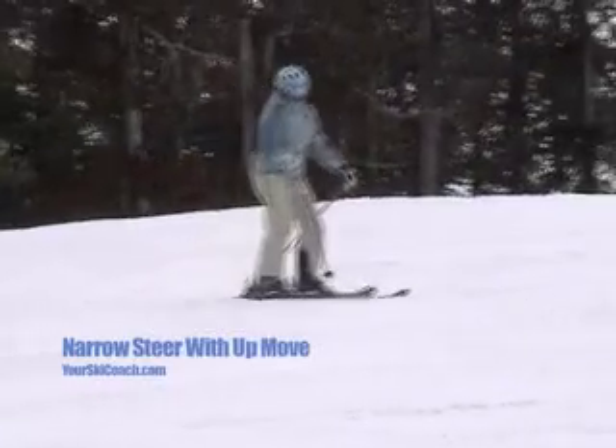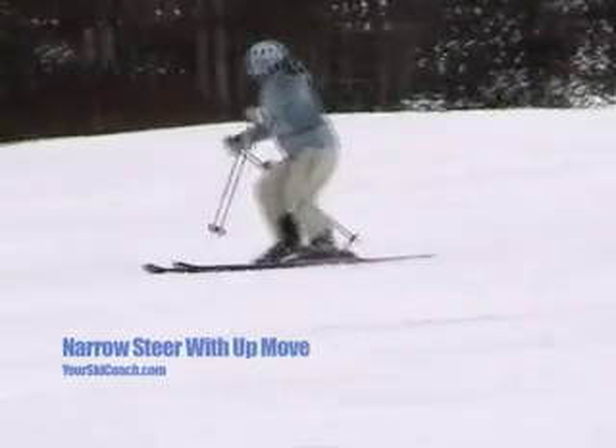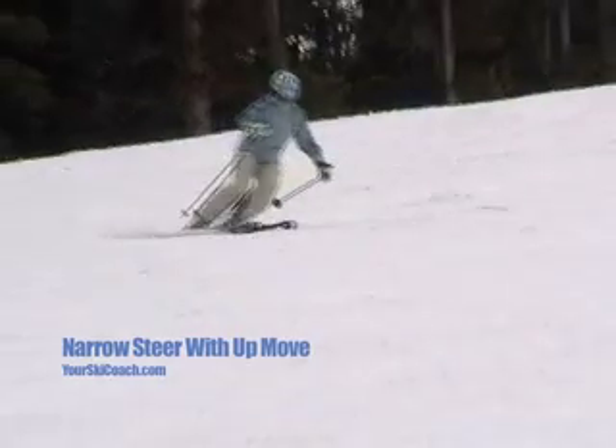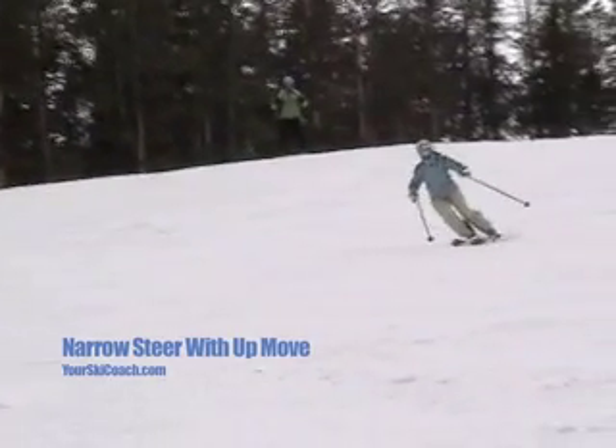In this slow-mo, notice how Janice's skis remain pointing more in the direction she's traveling. This is narrow track steering and is a higher skill level form of steering. Also notice the hard edge set and snow flying just prior to her aggressive end-of-turn up move.